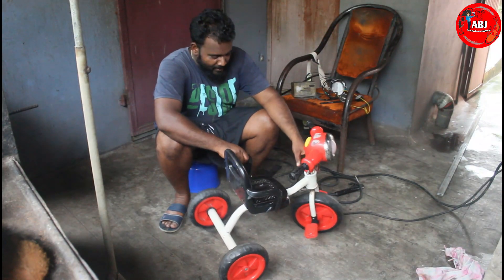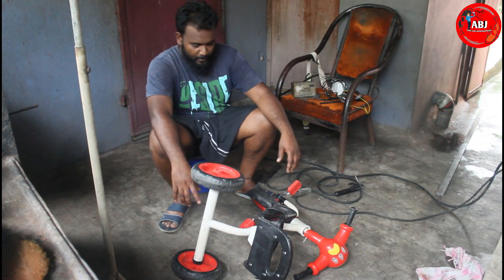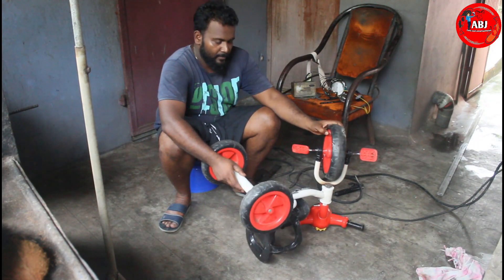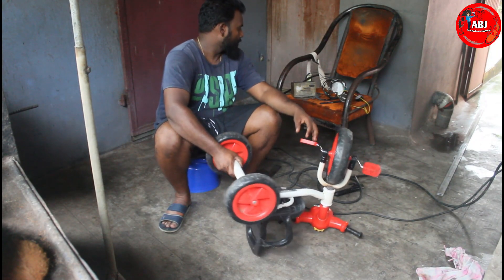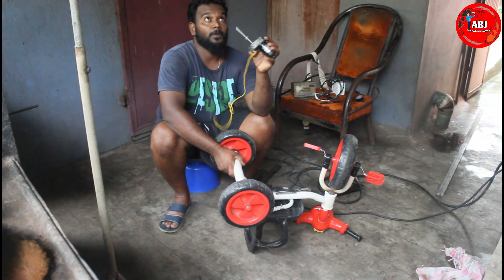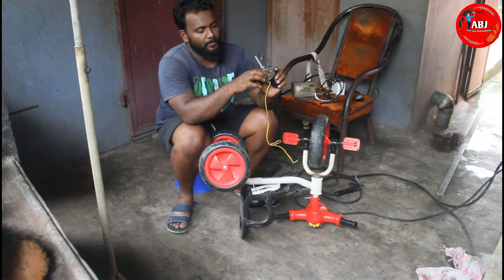This is a video on our channel. We will run a wiper motor in the cycle. The motor is not the same as the power motor.